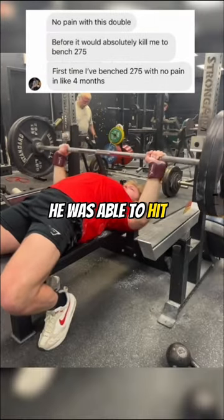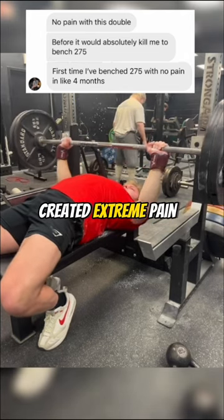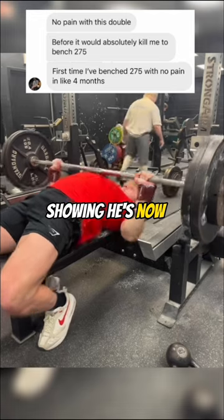In just a few sessions, he was able to hit 275 pounds for a double — a weight that would have created extreme pain just a week ago — showing he's now on the right path.